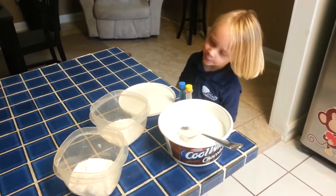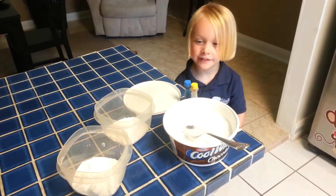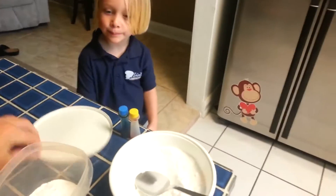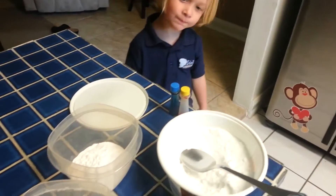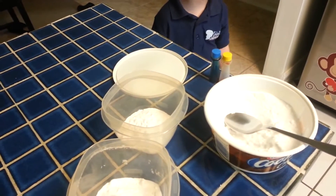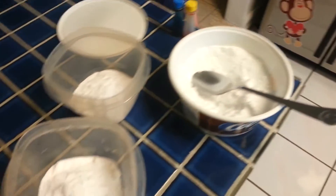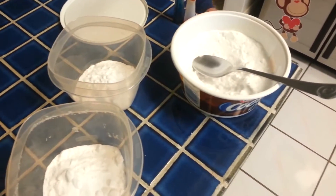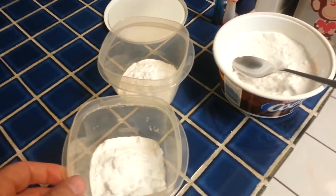I'm making an experiment and we're going to do this with baking soda and some water and some vinegar and it's going to turn into fizzy rocks. We took some of our baking soda and divvied it up into two portions because we're going to do two different colors, and we're going to mix them together.